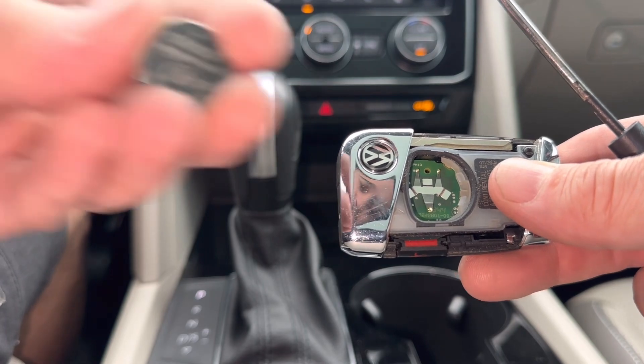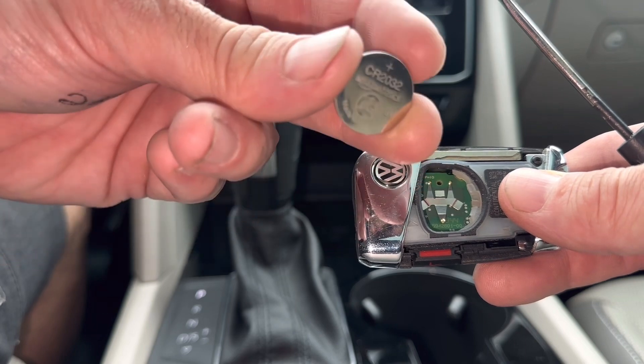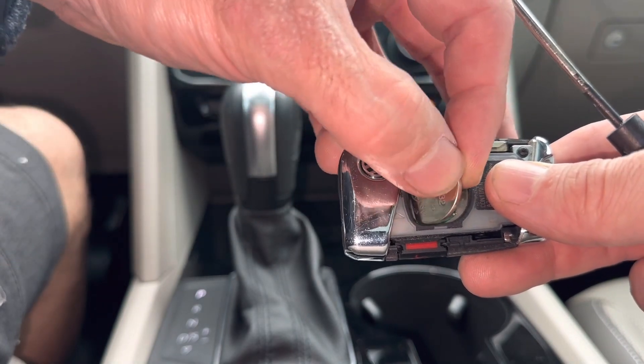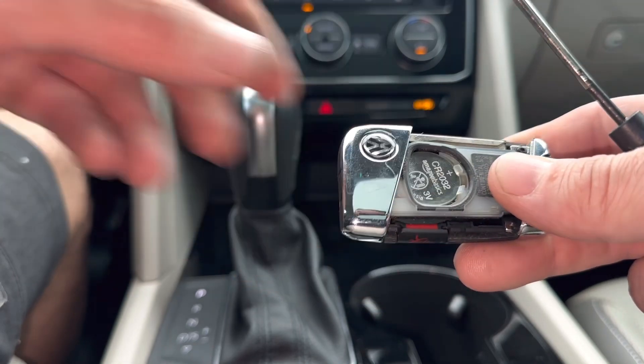The battery is going to be a CR2032 with the positive sign facing out towards us. It goes in this part first — there's a little keeper part and you just click it in there.